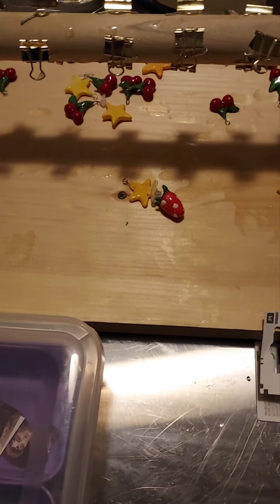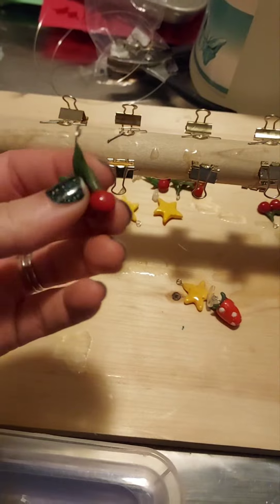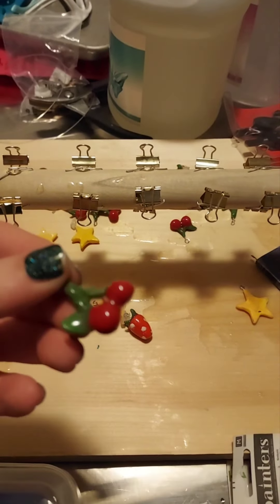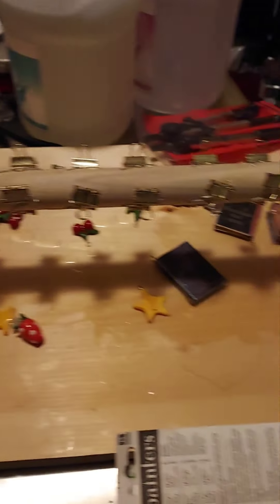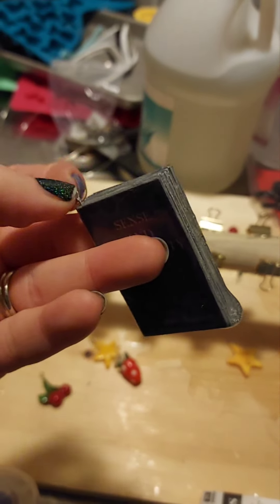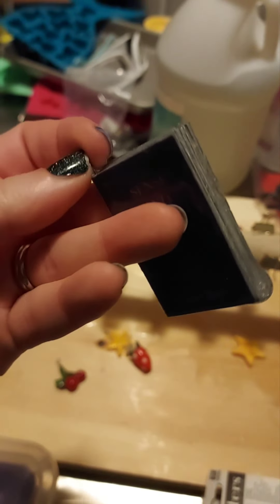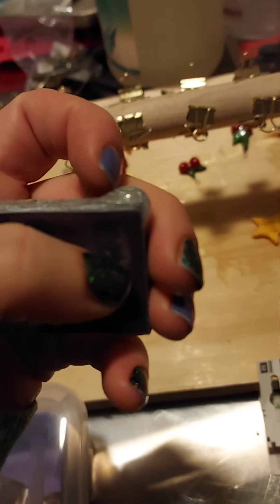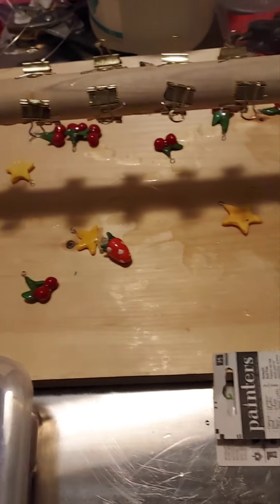I talked about this on the last BookCraft session, but I did finally get my resin rotisserie up and running and it's worked pretty well for coating things evenly. I did discover that if the hook isn't in there tight enough and it can turn, the gravity keeps it flopping back and forth and it ends up with a drip on it, but most of them worked really well. I just need to refine my technique a little bit.